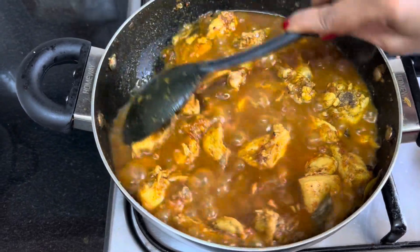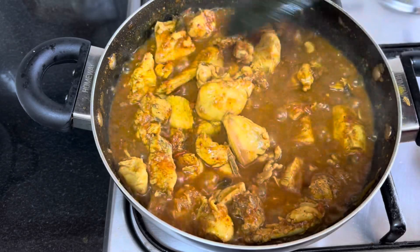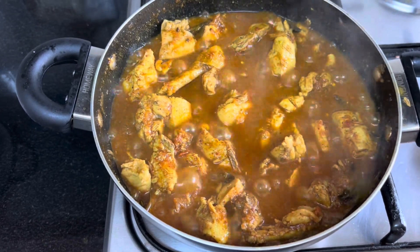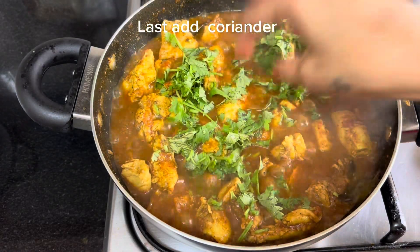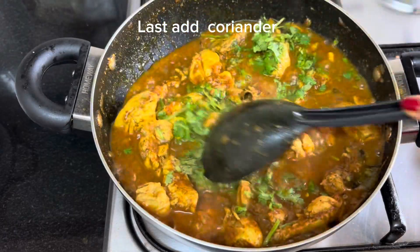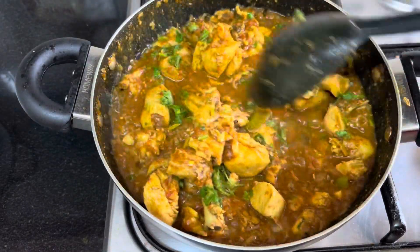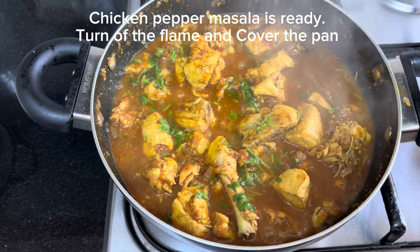Open the pan and check. You can taste it. Add green coriander, mix it, and the chicken pepper masala is ready.